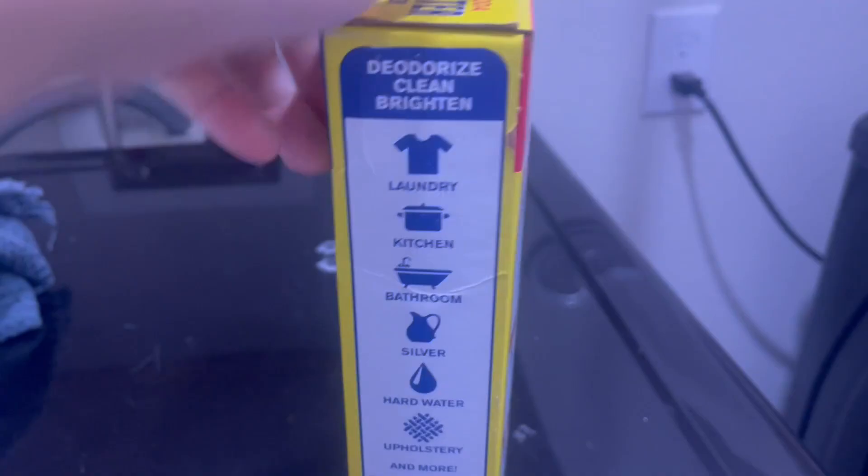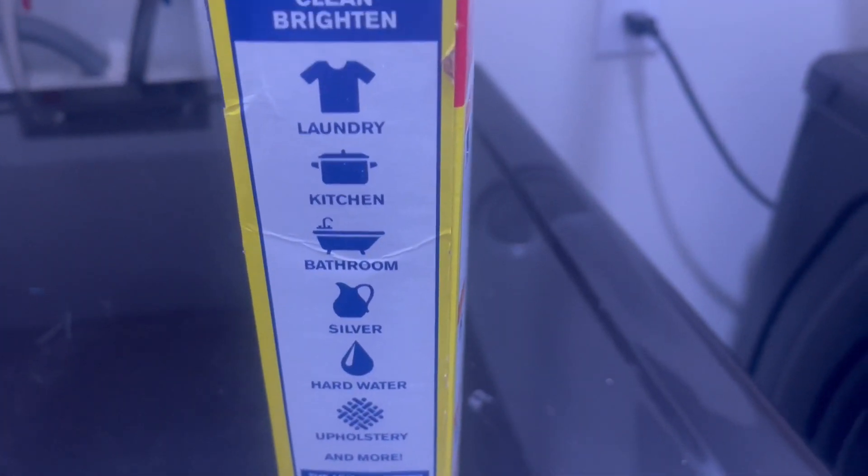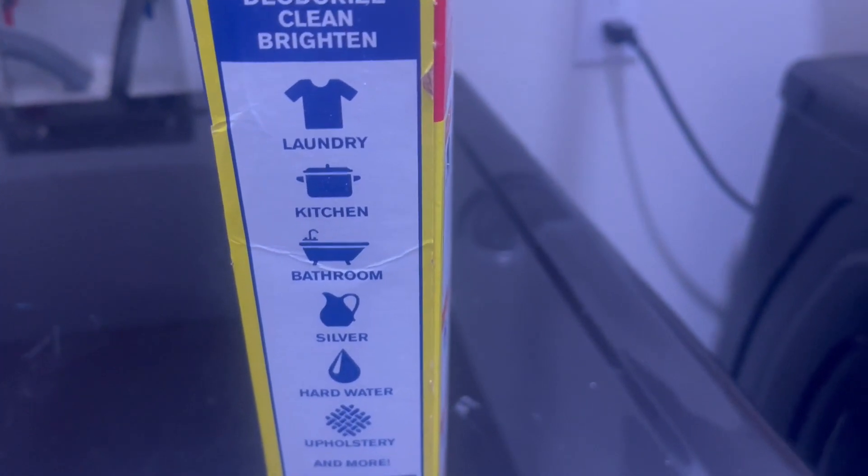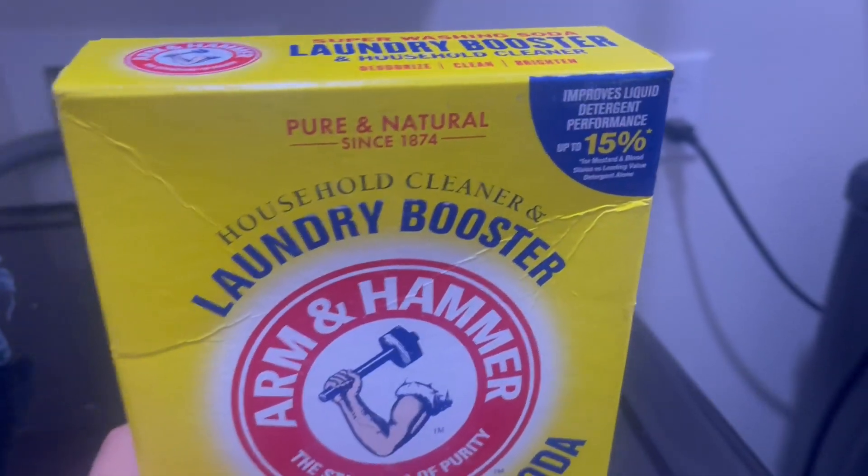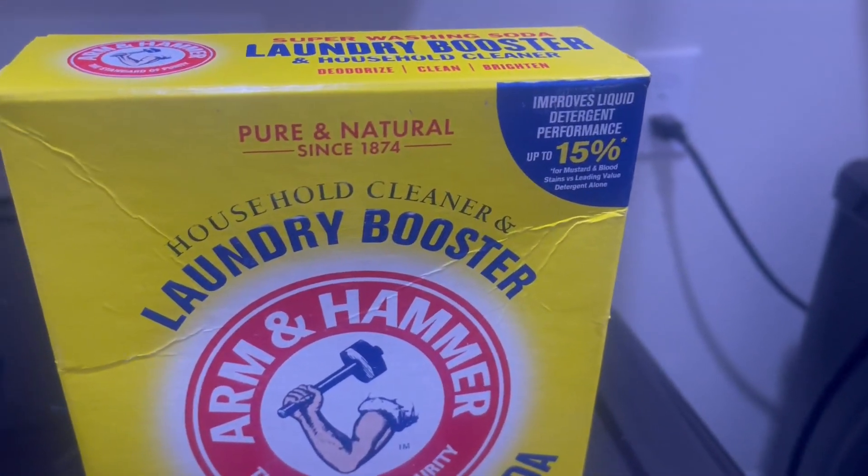There's a list of like all the things you can use it for. I like using it in my shower to help cut through any grime, I use it on my floors, I use it in my laundry. Literally I use it everywhere because it does such a good job at cleaning and deodorizing everything.